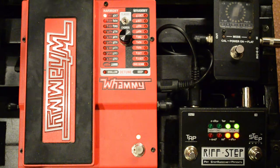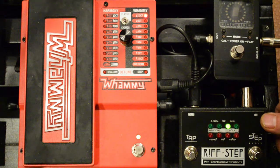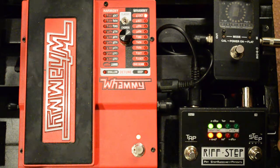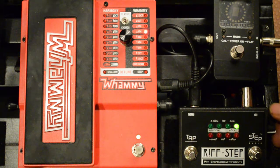Press the button again — now it's asking pitch or harmony for our third step. We'll do another pitch shift. Play your note and turn the knob until you find an interval that sounds cool. We'll do an octave plus a seventh up. And then for our last interval we'll do another pitch shift — press the button and we'll do an octave down.